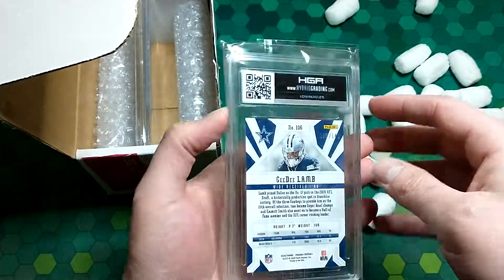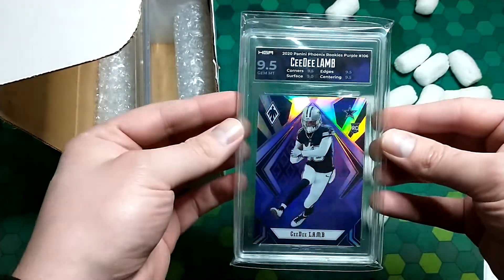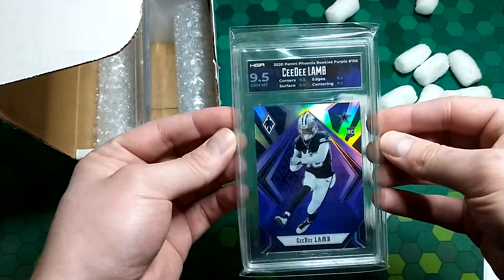Happy with that one as well. Again, I just sent mid-tier cards, I was just curious how these would turn out. Overall, out of these first two I'm pretty satisfied.